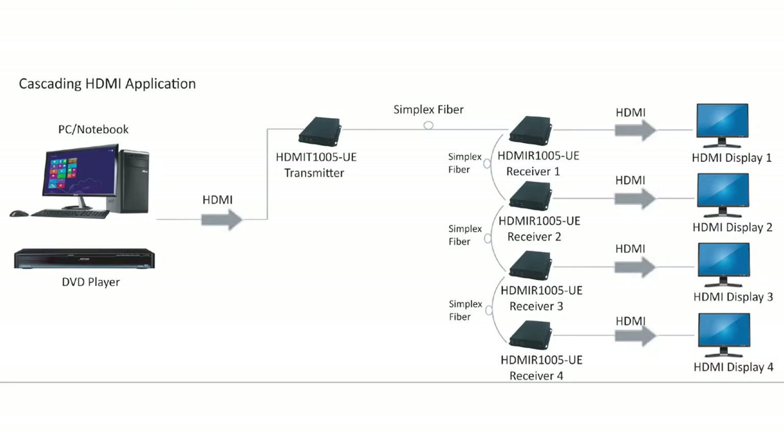In the situation presented in the diagram, you have four HDMI displays that need to accept the signal. Therefore, you simply place a receiver unit at each display and daisy chain the single mode fiber from the first receiver to the other three. You would then connect your Ethernet and USB cables for each device in the same way as explained in the point-to-point illustration.